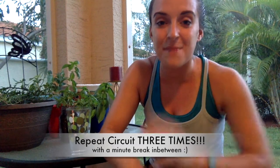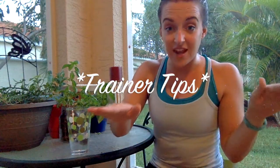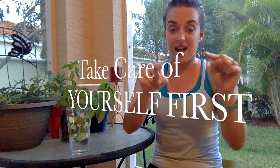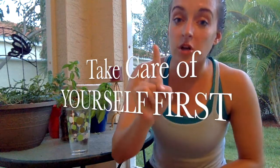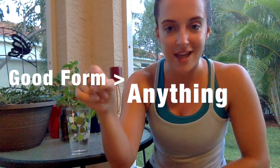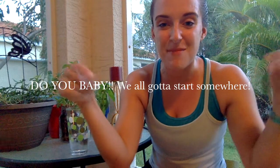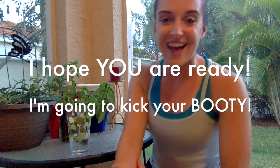For best results, do this circuit three times with a minute break after the song plays once through. That'll give you a good burn and lift that booty up. Please pay attention to the trainer tips throughout the video so you can prevent injury. Number one rule: good form first before we increase those reps. If you need to take it slower, take it slower. Any questions, comment below, subscribe above, and thank y'all for all the love — let's go have a good workout!